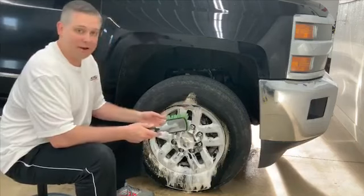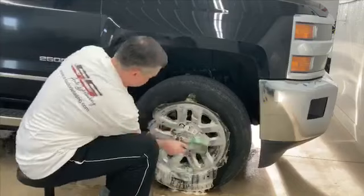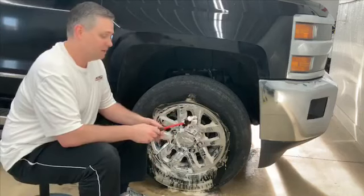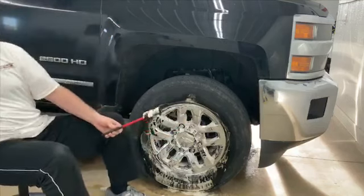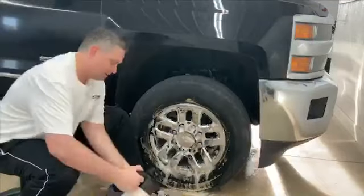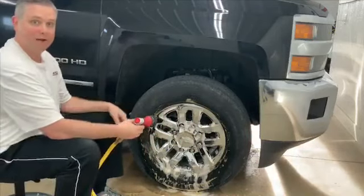We've let this foam agitate on the rim now for a while, so let's go back in and give it a little bit more agitation. Now for the barrel maintenance, if you stay on top of keeping your barrels clean when they're new or after you've got them clean once, it's going to make it a whole lot easier to keep them clean. I like to use wheel woolies, and these are really good for getting in those tight spots. Now that we've had a chance to let that product dwell both on the outer part of the rim and in the barrel, we'll go ahead and give it a good rinse.